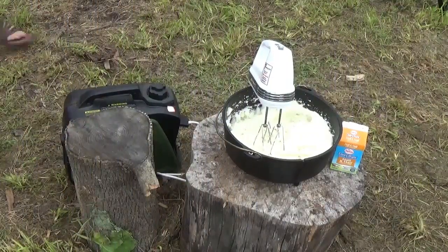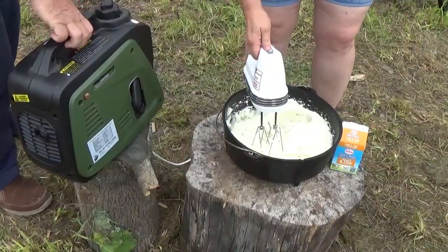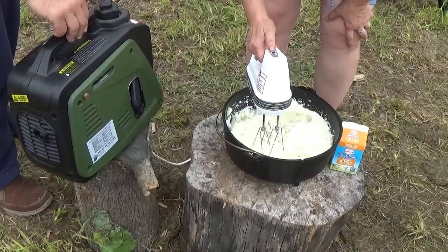I'm mashing my potatoes. Even when you're roughing it, it's nice to have some conveniences.